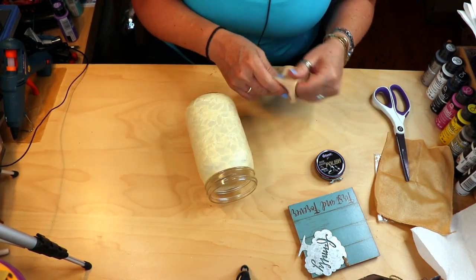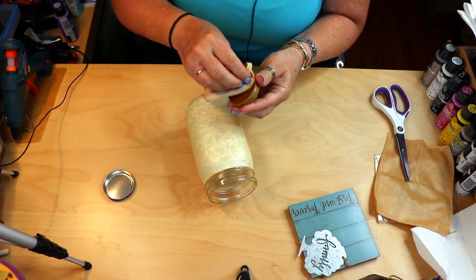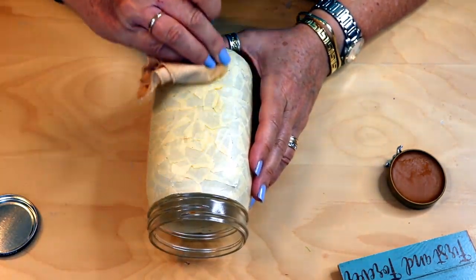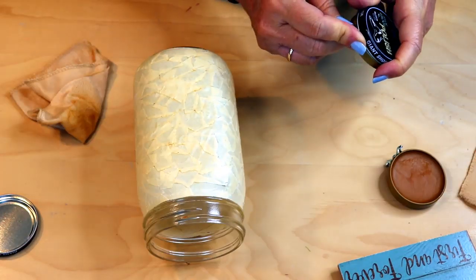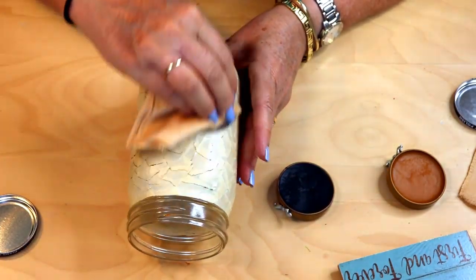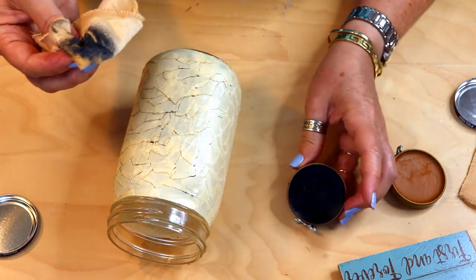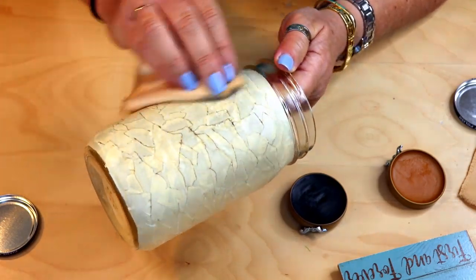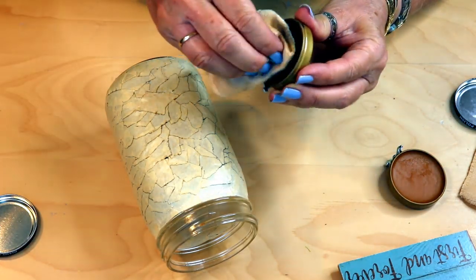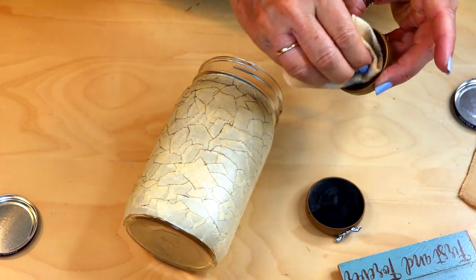I'm actually going to be using the brown — it has brown and black. I'm just going to cut the cloth in half because it's pretty big, so I can have one for the brown and one for the black. This brown is pretty light, so I may end up using the black. Just take the shoe polish, get it nice on your rag, and start rubbing it on. The black doesn't look all that dark either, so you can even mix the two. I haven't used shoe polish since I used to polish my dad's shoes for 5 cents each when I was a kid.